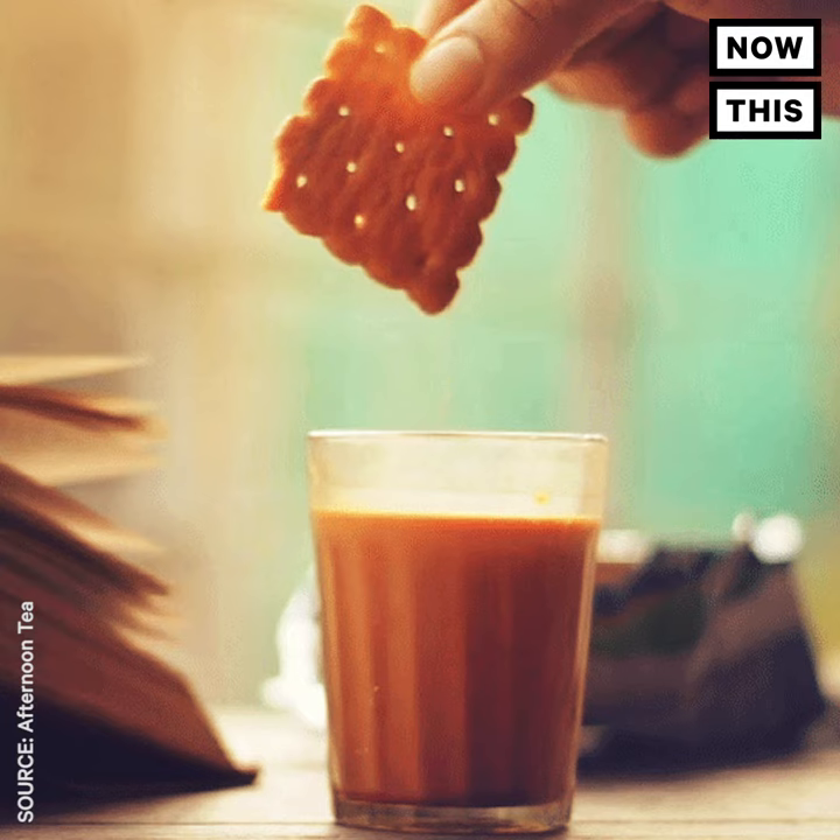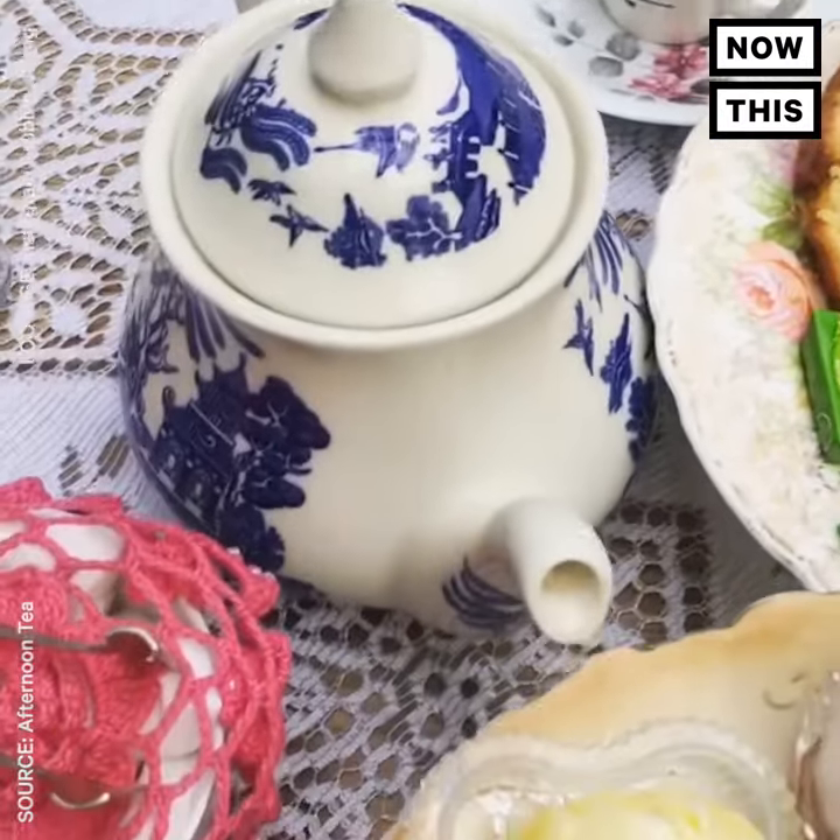Don't dunk your biscuits into your tea either. If you want to, you can do it in the privacy of your own home.